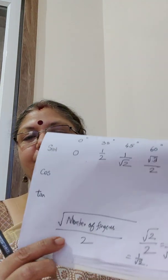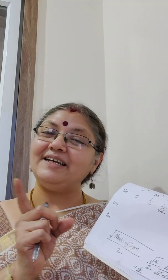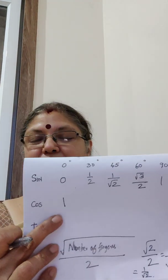For sine we used the thumb side; for cosine we use the little finger side. Let's start with cos 0 — fold the 0-degree finger, and now count how many fingers are on the little finger side: 1, 2, 3, 4. Same formula: square root of number of fingers on the little finger side divided by 2. Square root of 4 is 2, and 2 divided by 2 is 1. So cos 0 is 1.